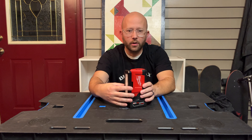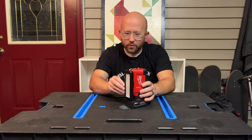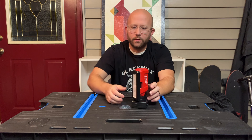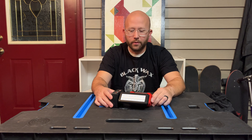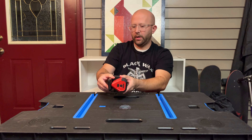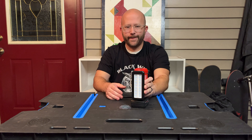It also has a 110-degree pivoting head which it'll turn that way or all the way the other way. So if you set it down, you can point it up, or if you have it on the edge of a table or whatever, you can point it straight or down whichever way you want.